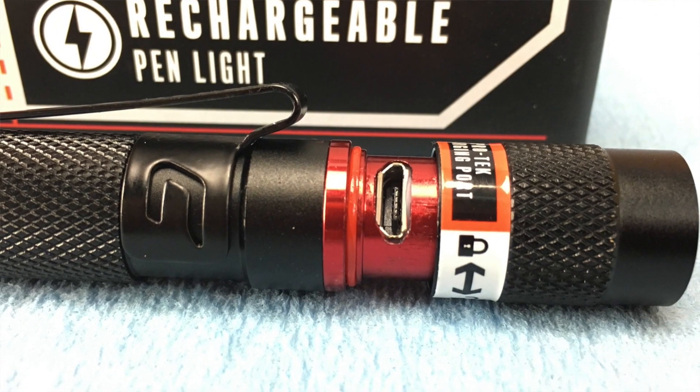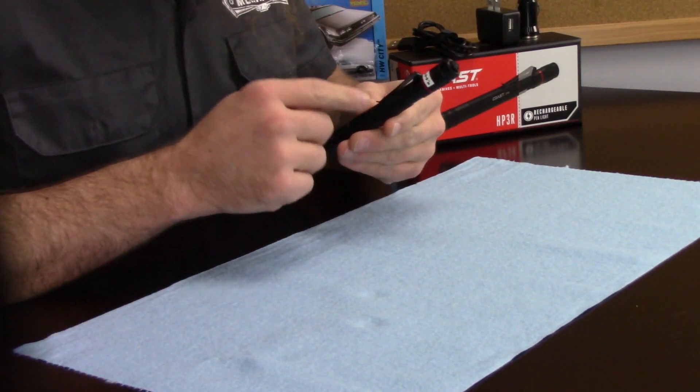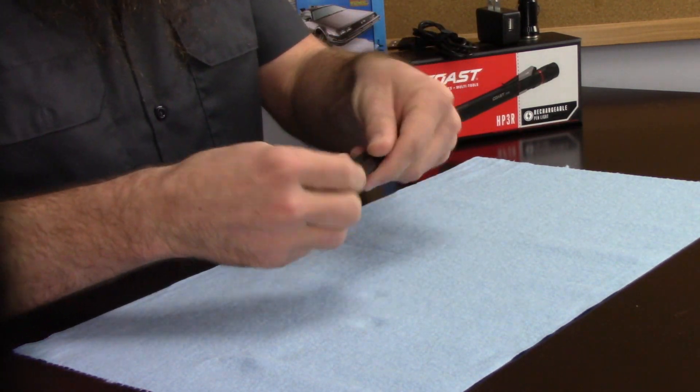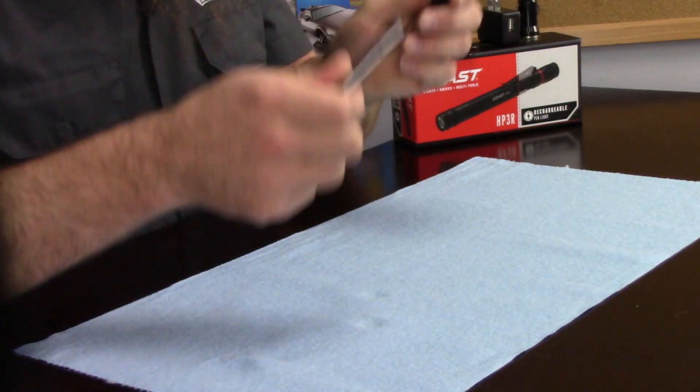The other thing I found a bit odd was that you can't recharge the battery pack outside of the flashlight. On some of the bigger Coast flashlights, the battery packs have a plug so you can take the battery pack out and charge it outside the light — so if it's completely dead you could still use another battery pack while you recharge the dead one. Unfortunately on this flashlight, the battery pack has to be installed in the light in order to charge.